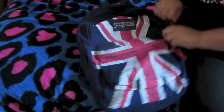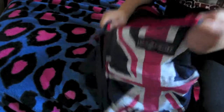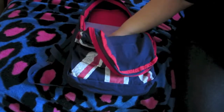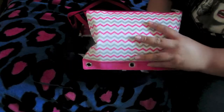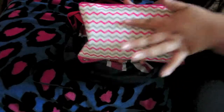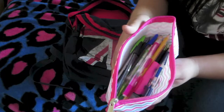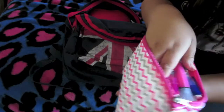Now let's get to the bigger pocket. Inside I only have two things, and I haven't started school yet — just in case you guys are wondering. The first thing I have is a pencil pouch. This is like the most adorable pencil pouch I've ever seen — look at it, it's just adorable, it's like this rubbery material. Inside I have a bunch of colored pencils.